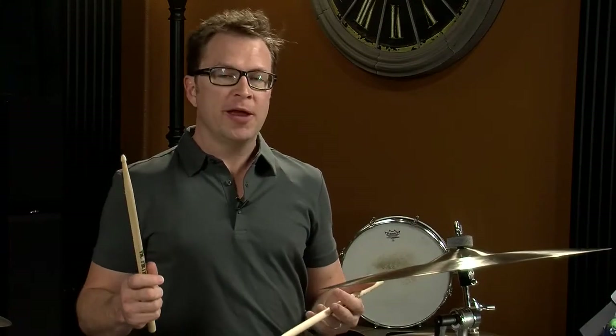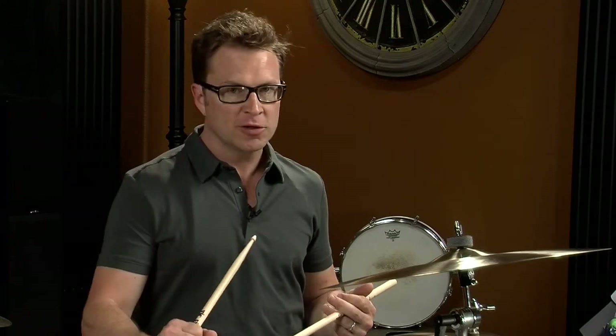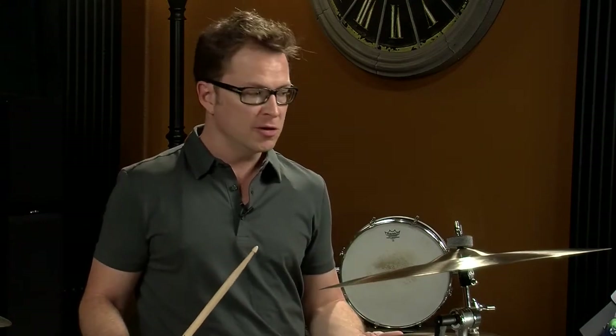Now we're going to talk about eighth note rock beats. With these, your right hand is going to be playing eighth notes. There's a little bit of coordination involved in trying to get the foot to do what it wants to do and the snare to do what it needs to do.